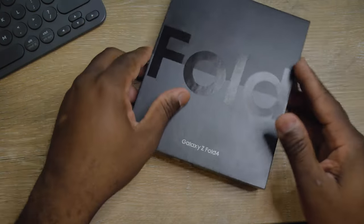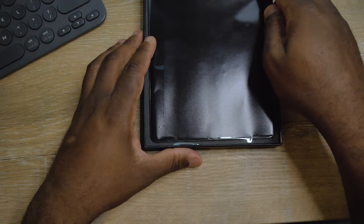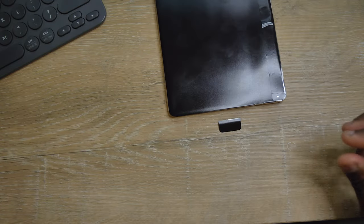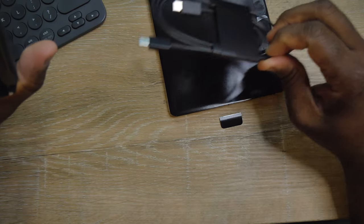Let's just do a quick unboxing — very quick. The package comes like this. Take the phone out. It has another piece right here — that's a charging cable, which is dope. Really like that, thank you Samsung.